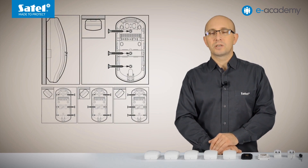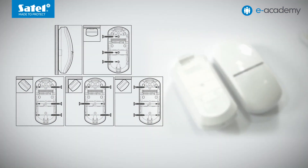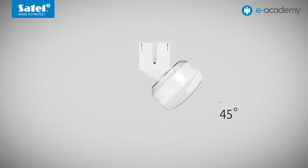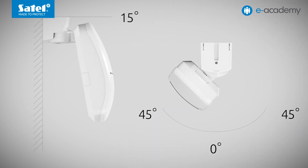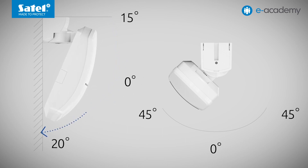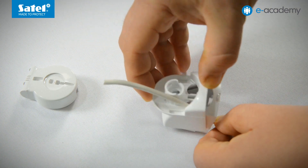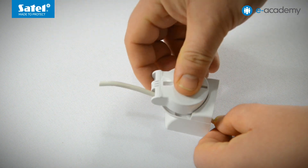As for mounting the devices, the Slimline detectors can be screwed directly to a flat surface or attached at an angle of 45 degrees, which is possible because of a properly profiled enclosure. If it turns out that it will be best to mount the detector at a different angle or tilt it vertically, you can use the special bracket D-mount for this purpose. By using it, you can adjust the detector tilt angle horizontally within 90 degrees, as well as tilt the detector about 15 degrees up or 20 degrees down in the vertical plane. An undisputable advantage of the D-mount bracket is that the detector leading wire can be passed through it and thus concealed in its interior.